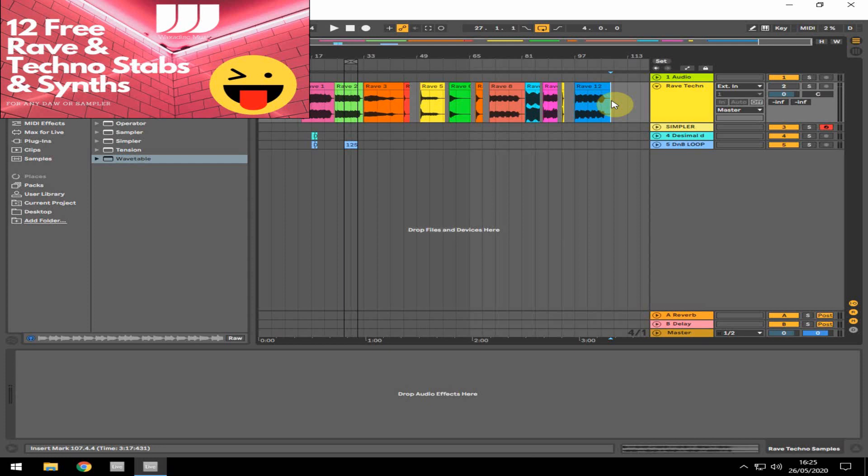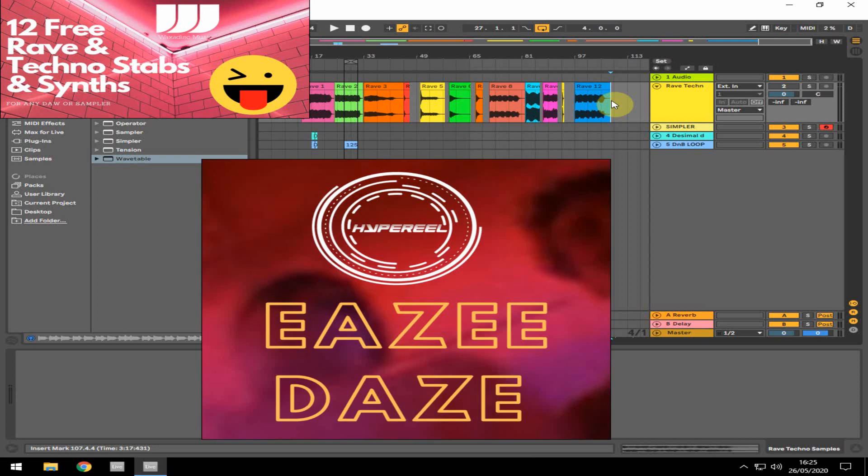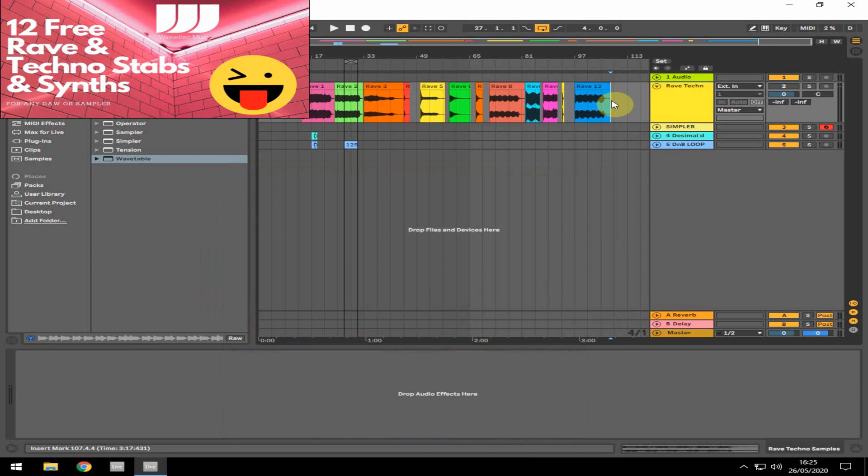These sounds have seen a big revival in the last year or two, and my latest single — which I'm going to shamelessly promote now on screen — under my Hyper Real name, called Easy Days, is focused on that era. Take a listen, the link is at the bottom of the video. But what I've done is collected a load of the sounds together to save you doing it, so you can go off and do your own thing with them.